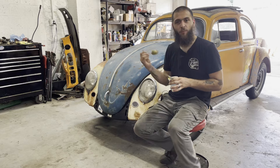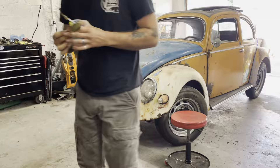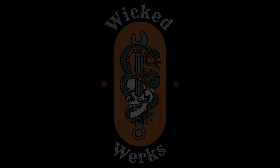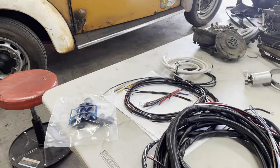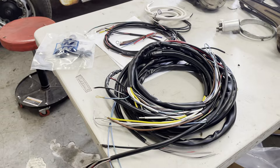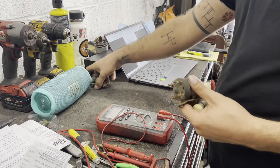We're going to do electrical today on the oval. I have a complete wiring harness from Wolfsburg West, made brand new by them. It includes all of the correct junction blocks and whatnot. I've already gone ahead and painted the trunk, so while that's drying I'm going to test these switches.